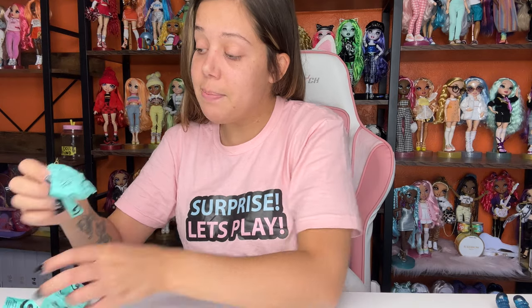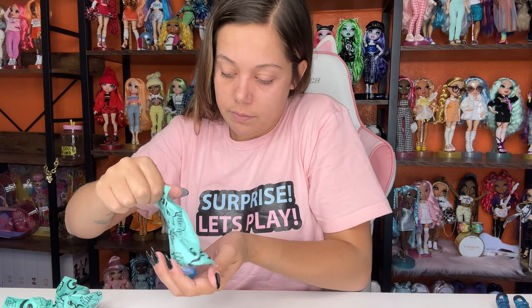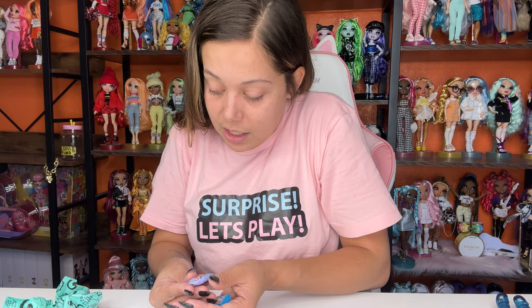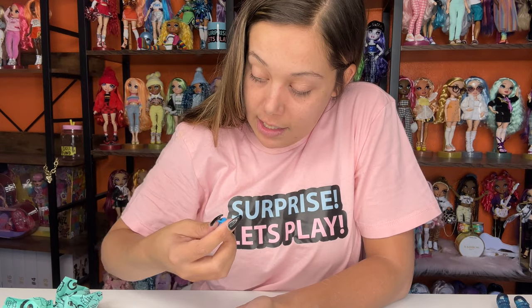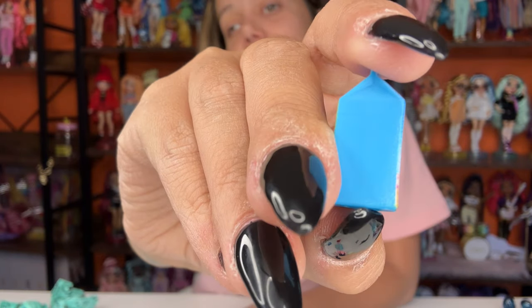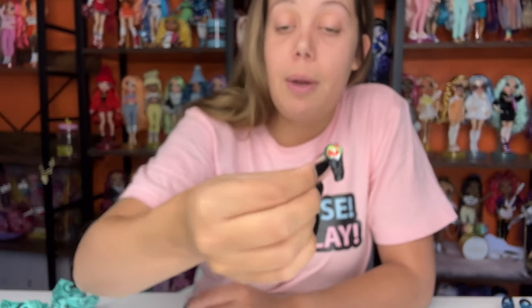Next blind bag — these are her snacks! She's got organic gummies that look like Swedish fish — that is so cute. And then some coconut water or coconut milk. And then here's a little sushi roll. That's probably what it is — it's a sushi roll.